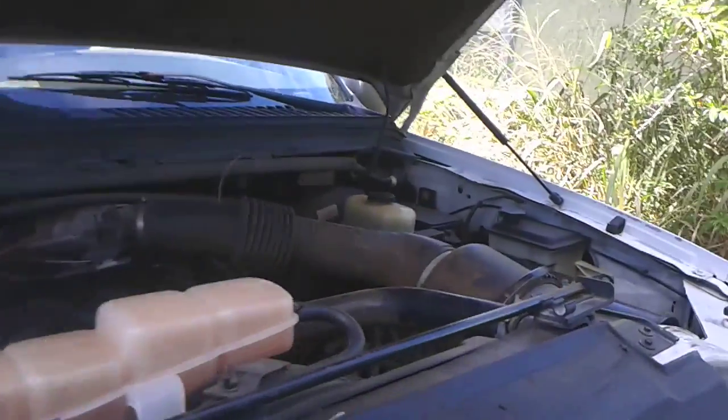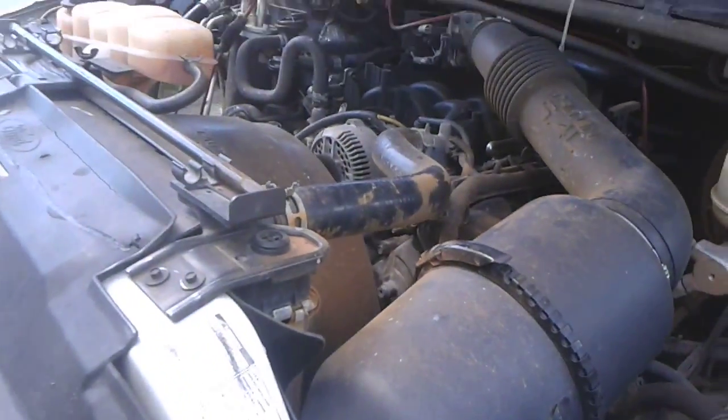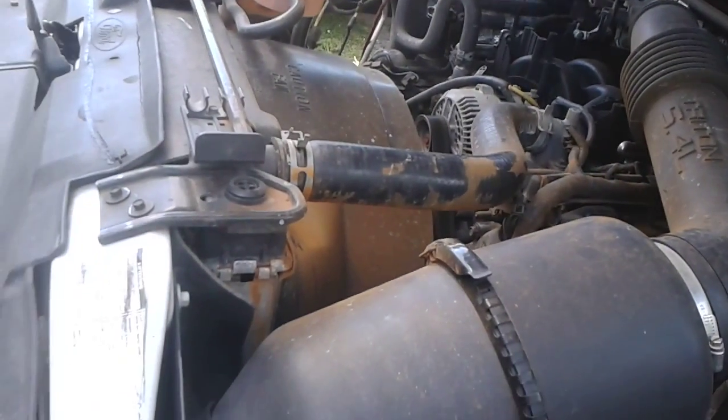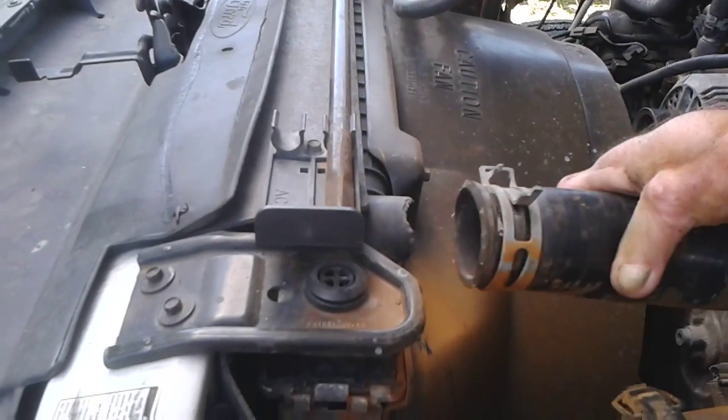Hey YouTube, it's Cape Cod Cuda. I got this 2000 — I believe it's a 2001 Ford Excursion. I just put a starter in it and this upper radiator hose.